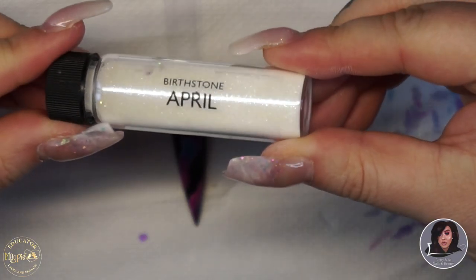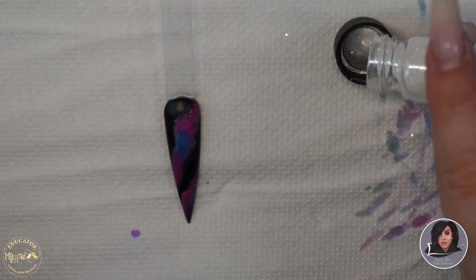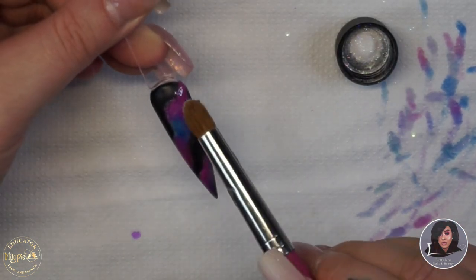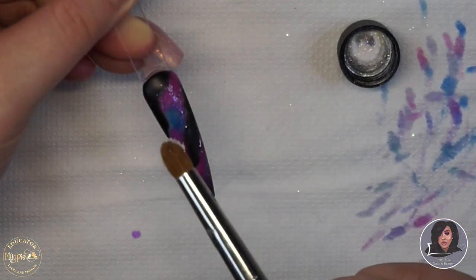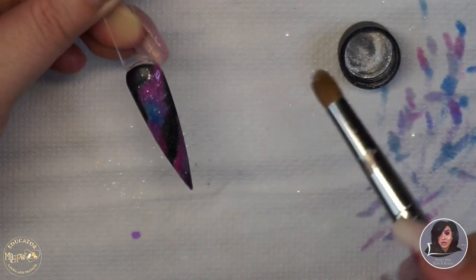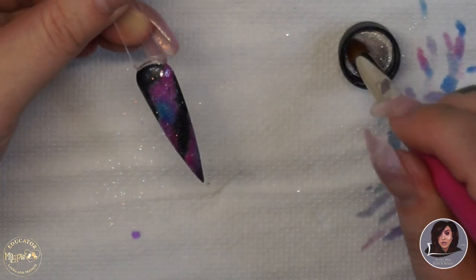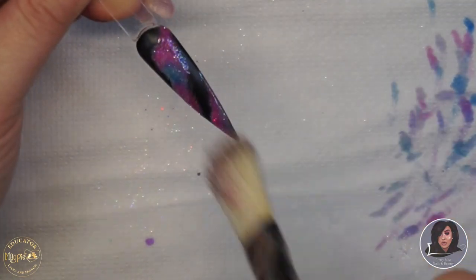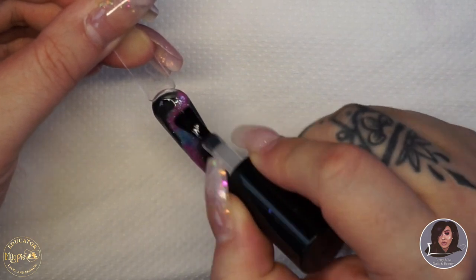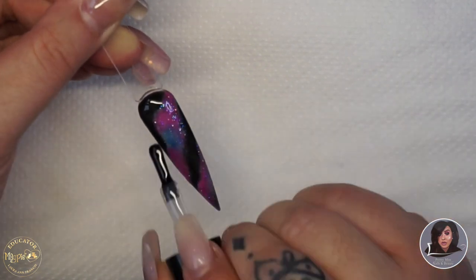When that comes out of the lamp I'm taking the Birthstone Collection glitter called April — you could use Blossom if you don't have April. I pop a little bit into the glitter lid, then using my Magpie applicator brush I grab some glitter and tap the brush rather than touching the nail directly, just sprinkling it on to give a subtle dusted effect rather than full-on sparkle. After that, pop into the lamp to cure for 60 seconds, then use your duster brush to firmly dust off any excess, making sure the glitter is focused only on the galaxy area.